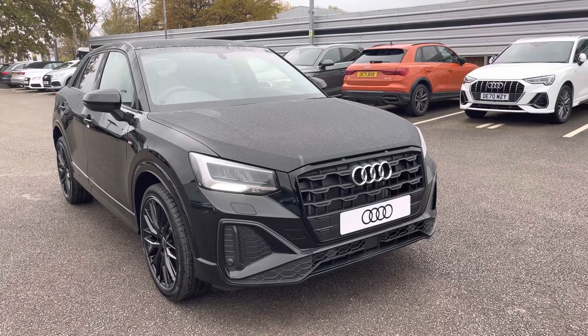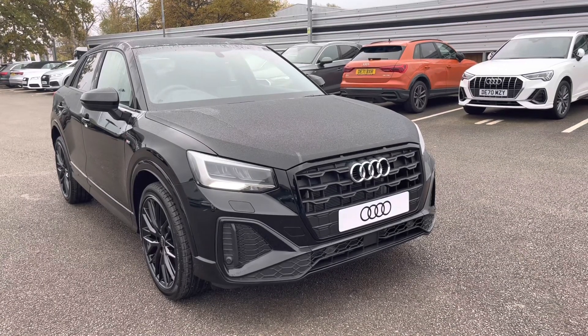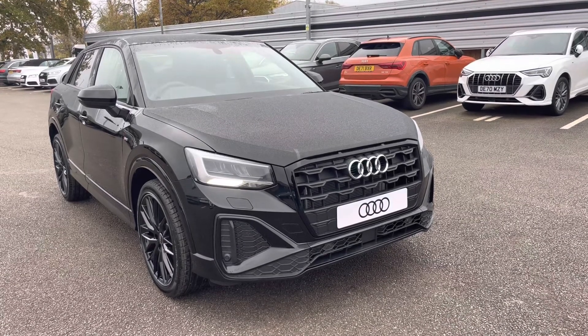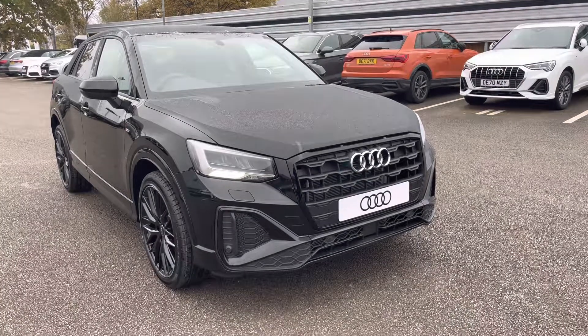Thank you for taking the time to view this Audi Q2 Black Edition with me. To take this car out for a test drive or to enquire about a personalised finance quote, please call us now on 01270 864084. We look forward to helping you with this car soon.